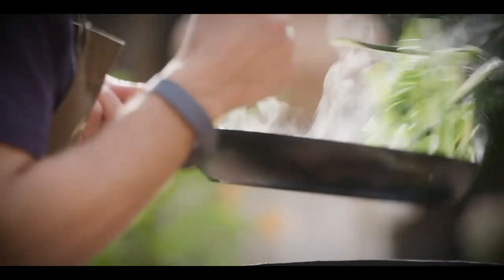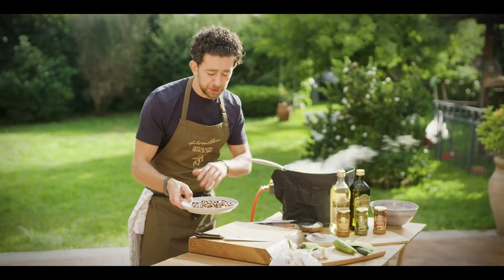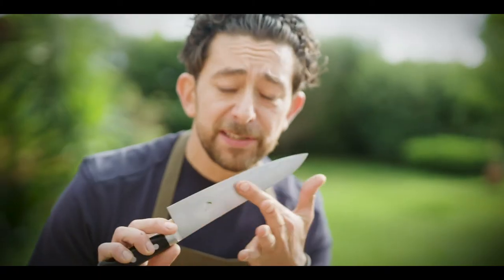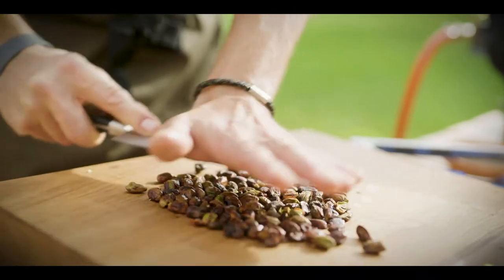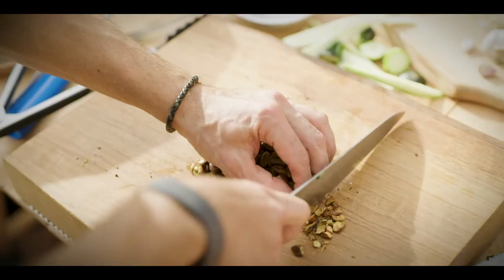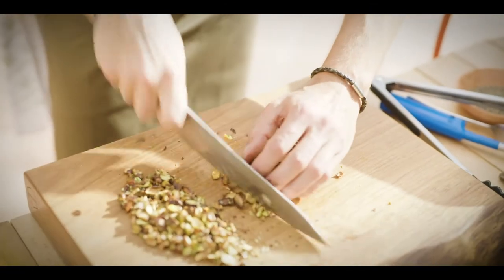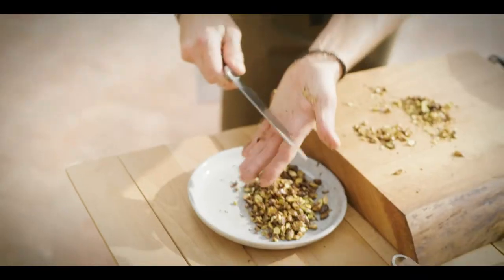I'm gonna raise the fire a bit because the courgette is almost ready, and in the meantime we can toss the pistachios while they cool down. Start to chop them up — make sure you use first the flat part of the knife, then start to chop. Mind your finger. Nice and rough. You don't need to do a very fine cut because we want to keep the dish very rustic. Leave them on the side.